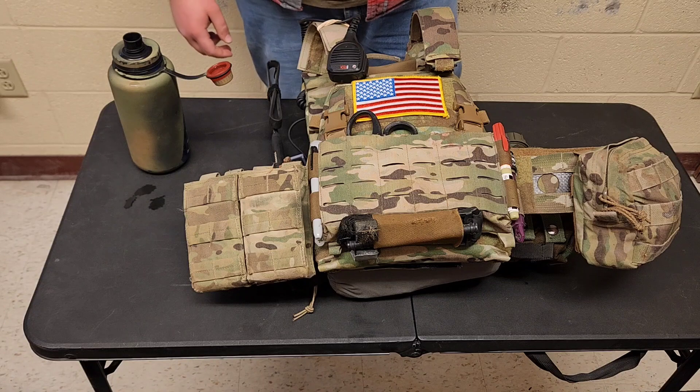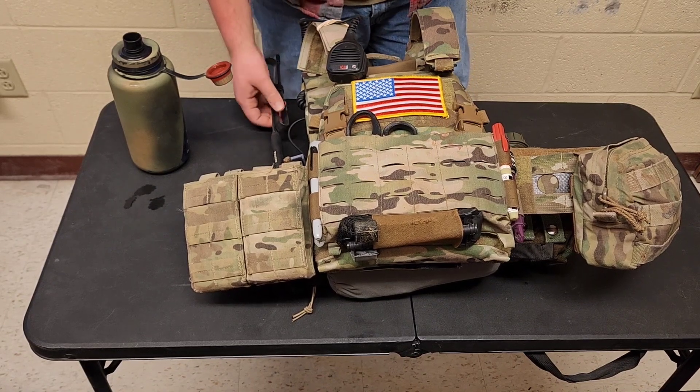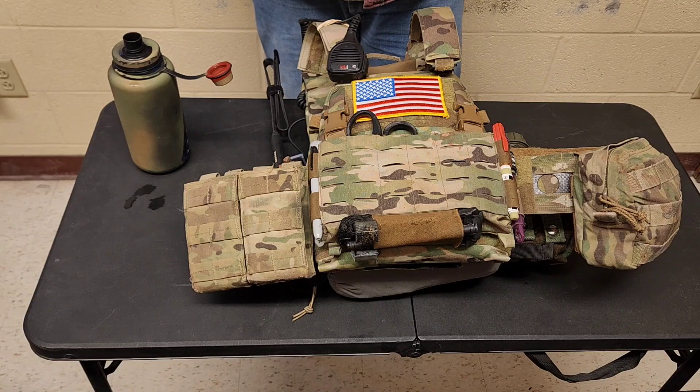Hey guys, today I'm bringing you another video. I know it's been a few weeks — I'm currently trying to ETS out of the army so I'm super busy. I just haven't had the time. My room's kind of in shambles right now with random bags and boxes of stuff because I'm actually moving out in the next few days.